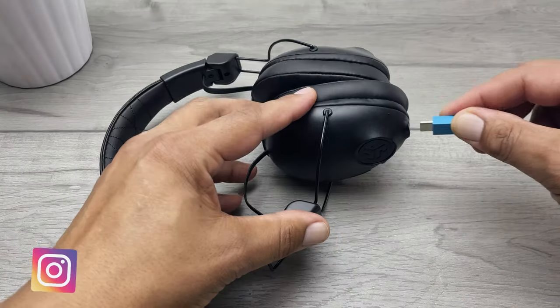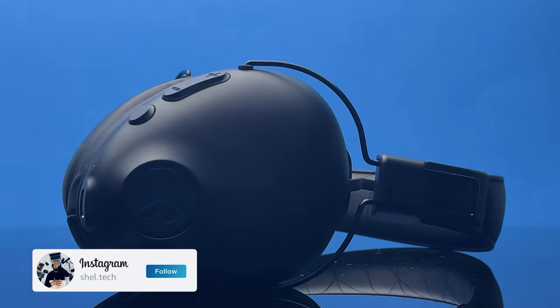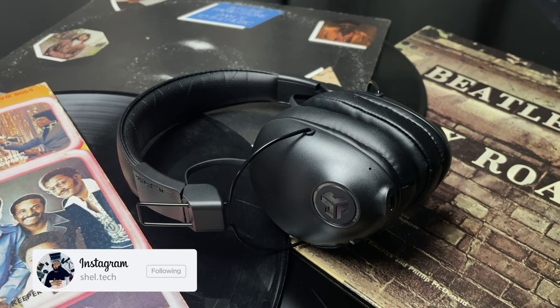I'll do a quick unboxing and setup, check out the main features of this wireless headphone, and whether it's worth it for you to pick one of these up for yourself.